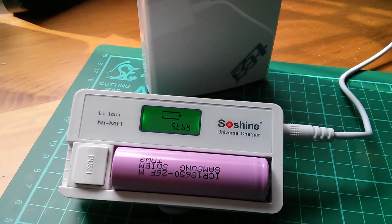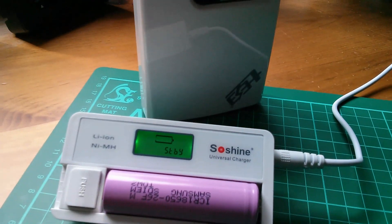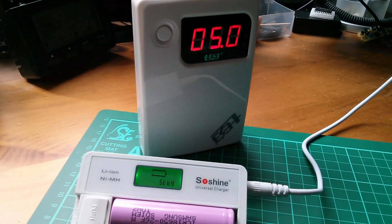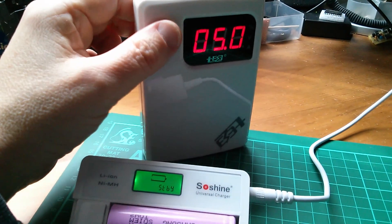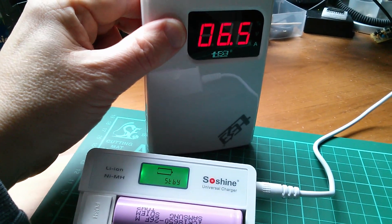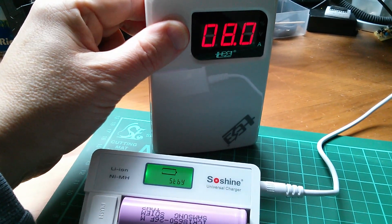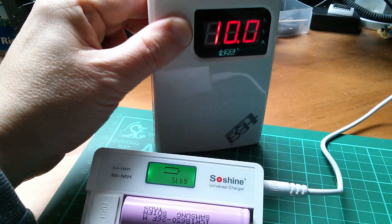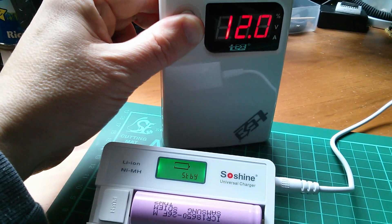Into the 12 volt input I've put 5 volts, and the charger is perfectly happy with 5 volts on its so-called 12 volt input. So it's not really a 12 volt input at all — it's a very wide range voltage input. Stepping the voltage up, I can take it all the way from 5 volts up to 13 volts and the SoShine charger is perfectly happy. So really, that's a multi-voltage input, not specifically 12 volts at all.